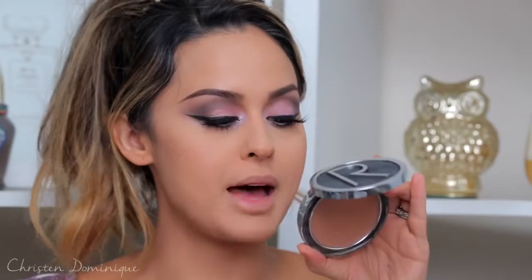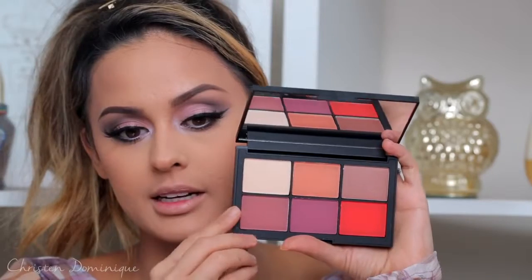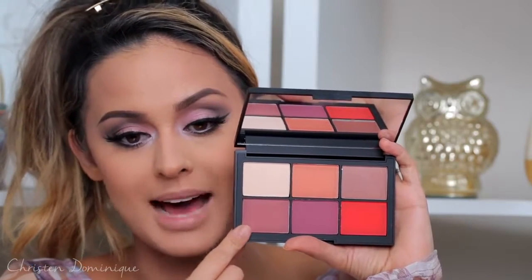For bronzer, I'm taking this Rodial Bronzer in Natural Sunkissed Glow — it's just a matte bronzer — and sweeping it on my cheeks for some color. Then for blush, I'm using the NARS Narcissist Unfiltered 1 palette with a shade called Out There, which is a deep rust matte color. I'm using my Morphe 530 brush and working it on the apples of my cheeks, focusing it on the hairline where we want it darkest and fading it out toward the apples. Bringing it around the temple about halfway gives you a really pretty glow.